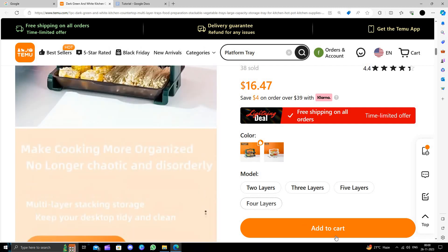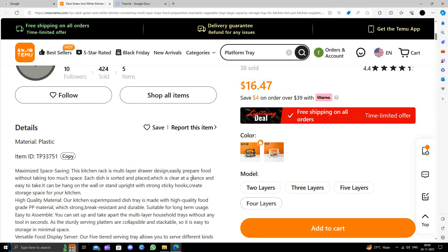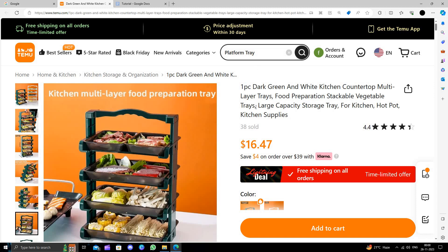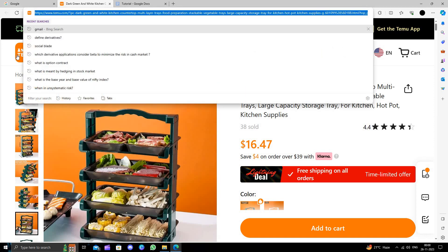To buy this, just click the Add to Cart button, then click the Buy button and follow the instructions to make the purchase. This is how to buy a platform tray on the Temu website, and I strongly suggest downloading and installing the Temu app to save money.